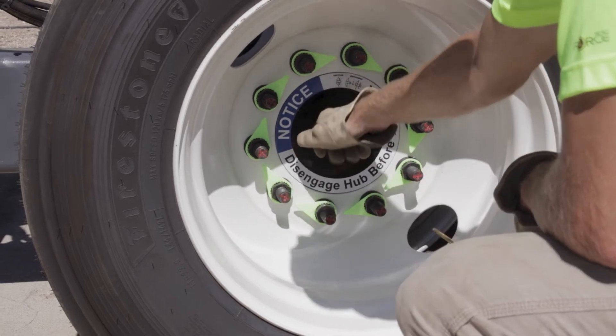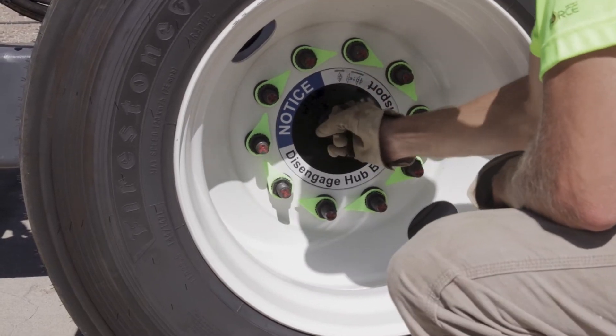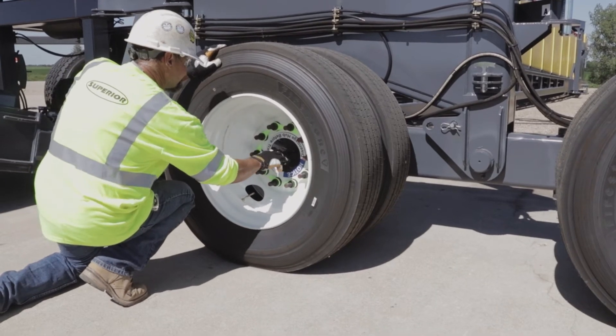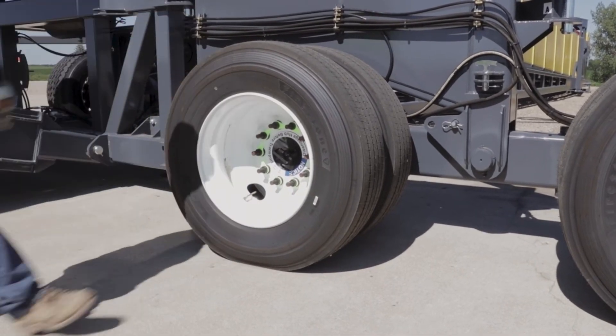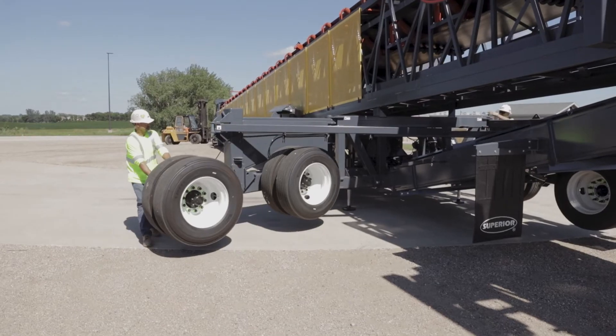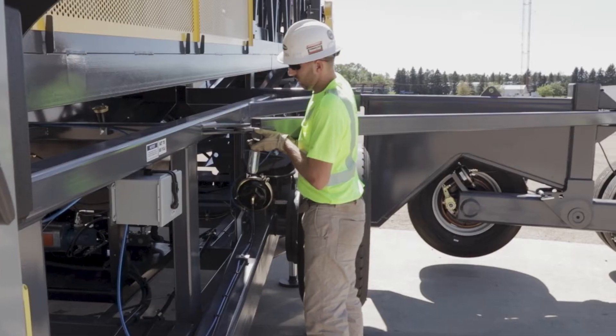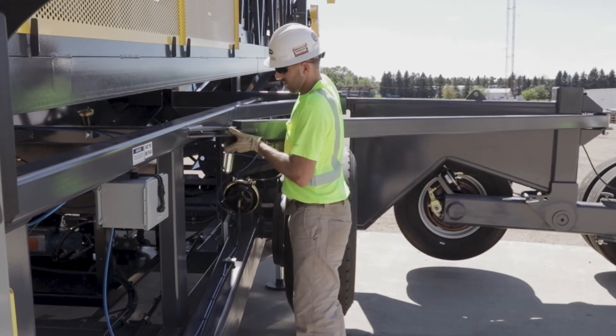We use a twist to tow gear drive configuration which allows an operator to twist one lever to engage the gearbox so it's ready for radial transport using its own power on site. There's a single brace arm that you disconnect from the road transport position, swing around, and pin it into radial position to be able to set up.